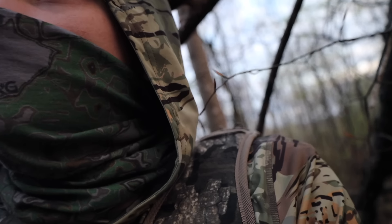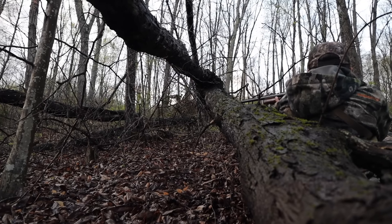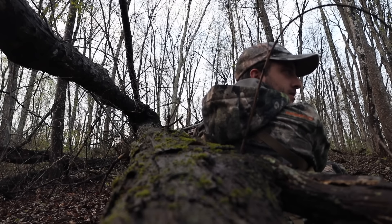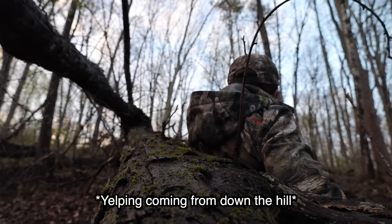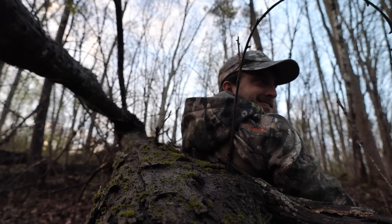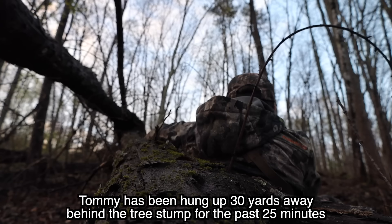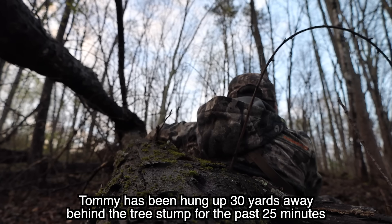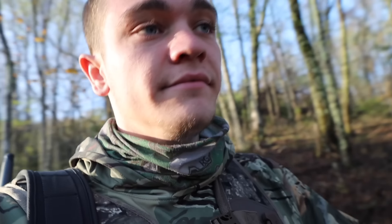He knows where we are — he's just waiting for us to come to him. Should I call? I don't think so. He knows where we are. He's going to get impatient and come to us. Guys, he was 30 yards from us, we just couldn't see him. And then he just stopped gobbling and headed out.